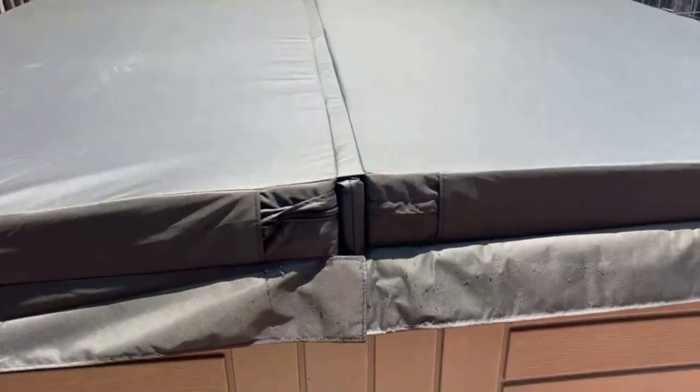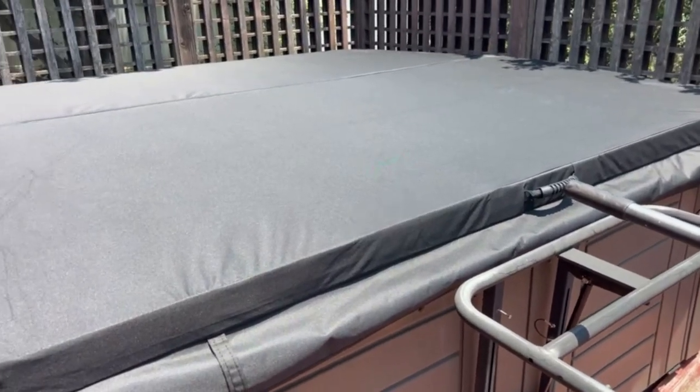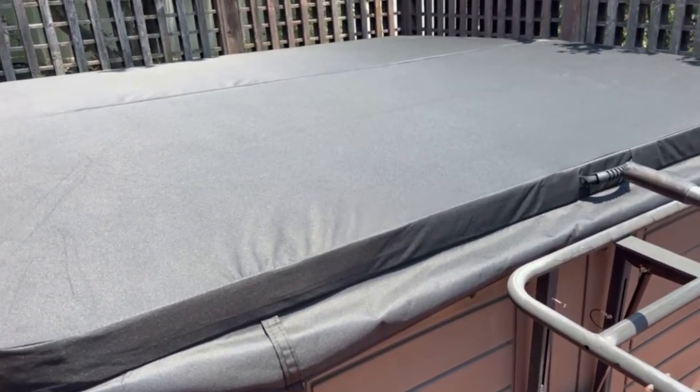This cover is made of fabric, unlike my old one which was vinyl. This one is from Master Spas themselves — really solid, and the foam is really solid underneath. It'll be interesting to see how the fabric holds up compared to the vinyl under the brutal sun conditions I have out here on my deck. I'm hoping this holds up better, but the other cover was probably a decade old, so it definitely did its job.